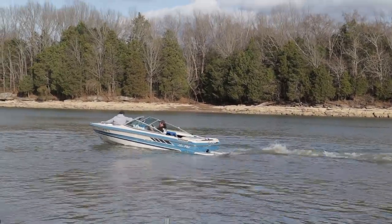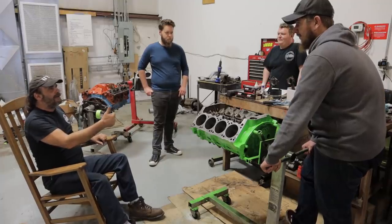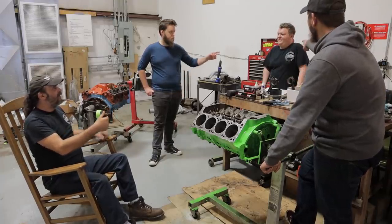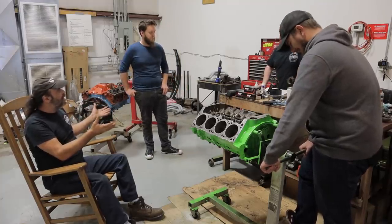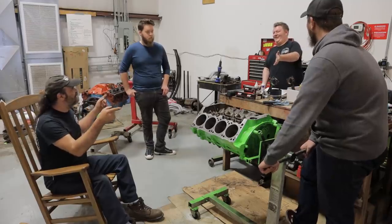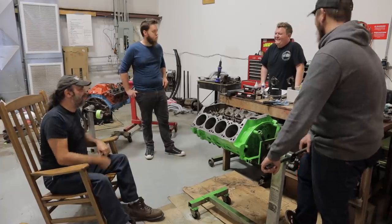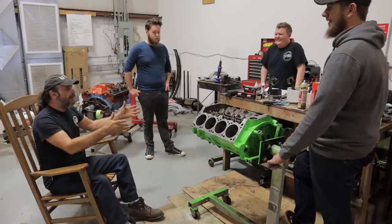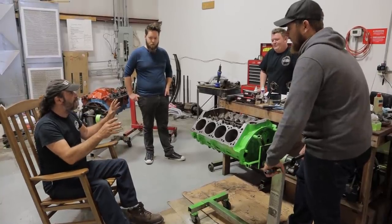So today we're going to put a piston in Rodney. None of these guys have ever done this before so I'm going to sit back here and just guide them through. We're going to start with number one. You've already pre-gamed this — you've put the rings on the piston. Yeah, and you followed the manufacturer's instructions. Garrett did it. So we're following the instructions and we put the rings exactly the way they're supposed to be.